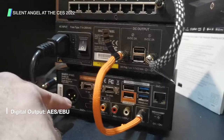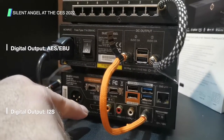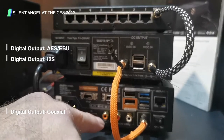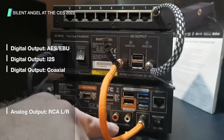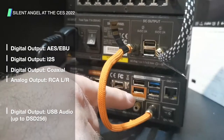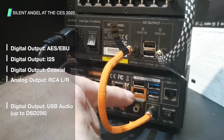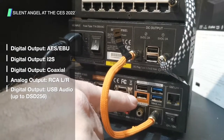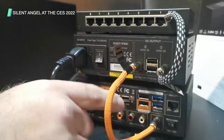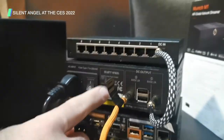The streamer has an AES/EBU port, an I-squared-S port, and a coaxial port. You can also see two analog ports to connect, and there's a USB audio digital port which can handle files up to DSD 256.